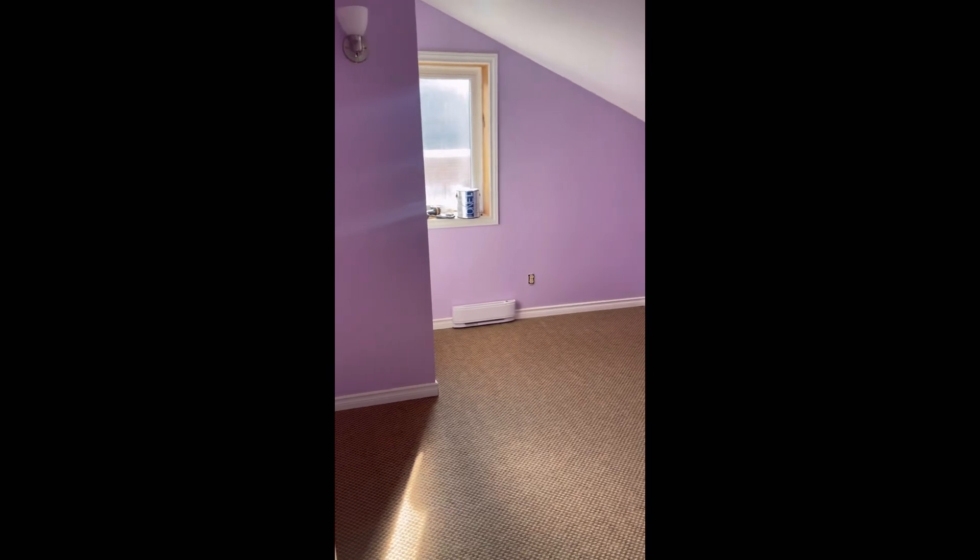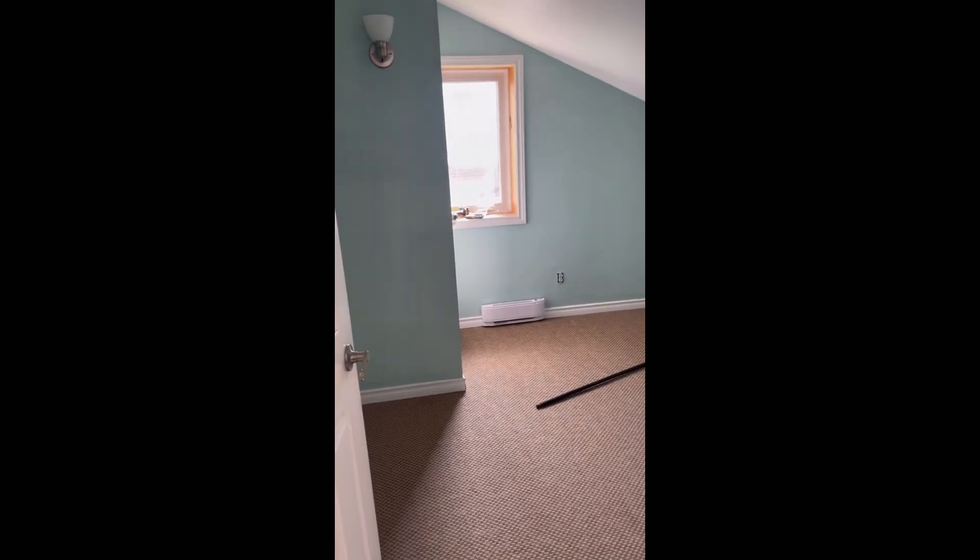This is how you take a room that looks like this — and this is the final product.